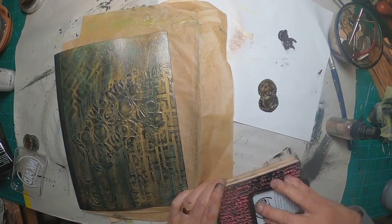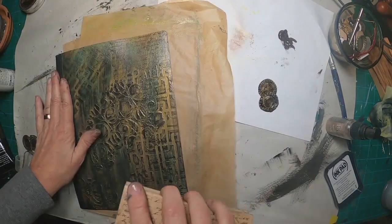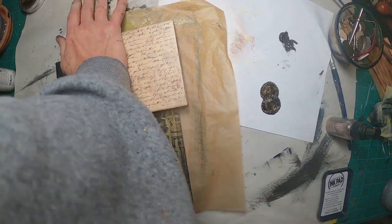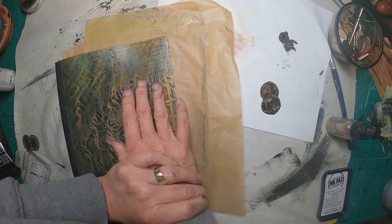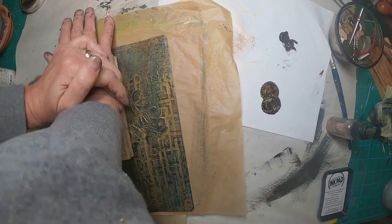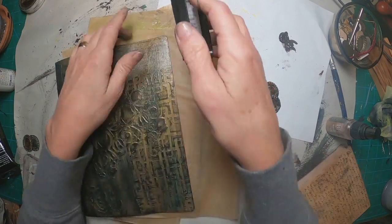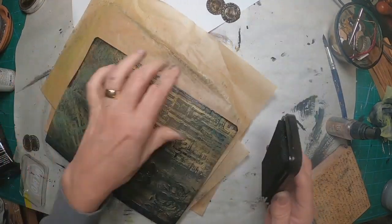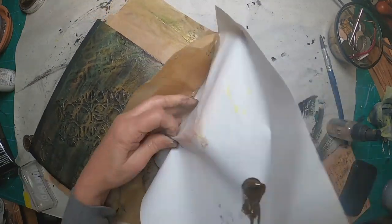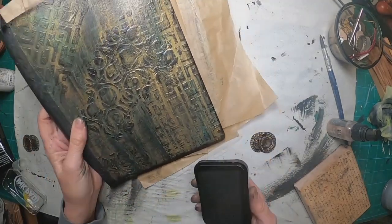I want to come back and hit it with some ink. This is the Stazon Black ink, and I'm utilizing a wood script stamp. I'm just randomly putting that script onto the cover. We'll do that final coat of Mod Podge once we finish working with it. Just outlining it.